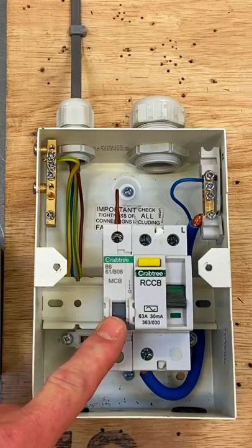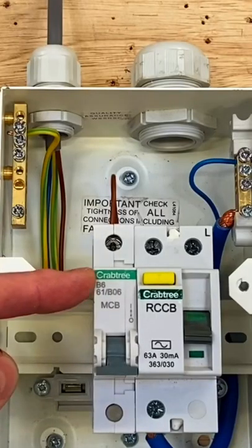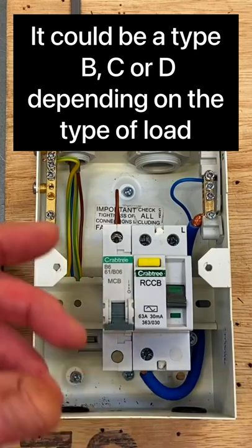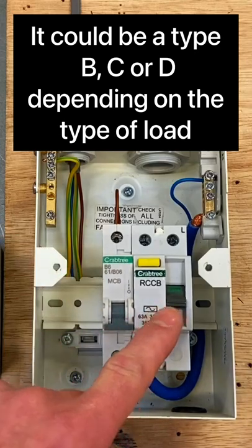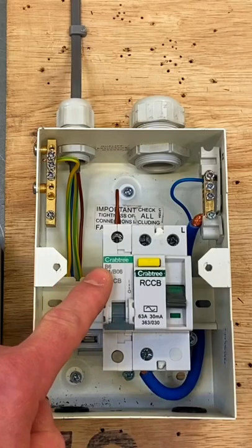We've got our overcurrent protection device - it's B6, so it's rated at 6 amps and it is a type B, though it could be a C or it could be a D. So RCD protection because lighting circuits require it, rated at 30 milliamps, with a 6 amp type B circuit breaker.